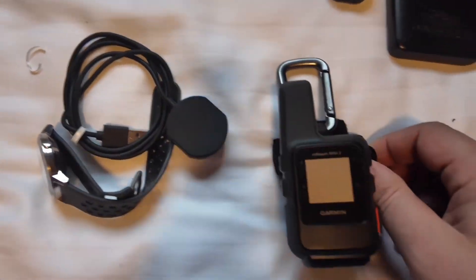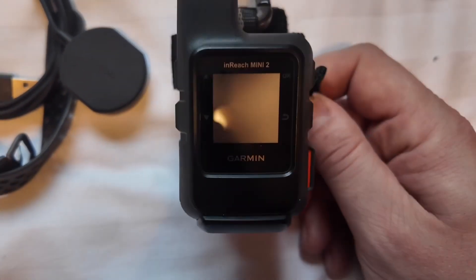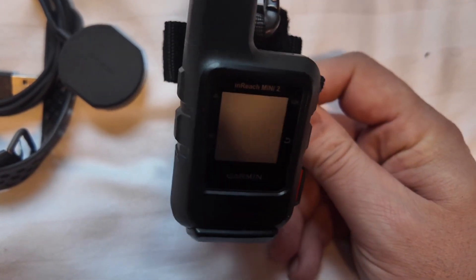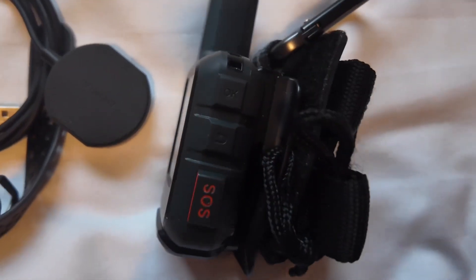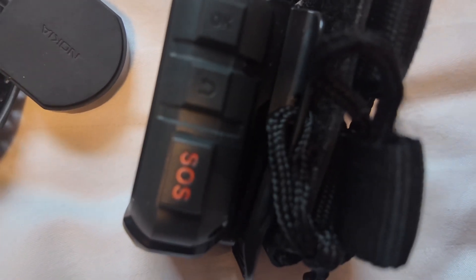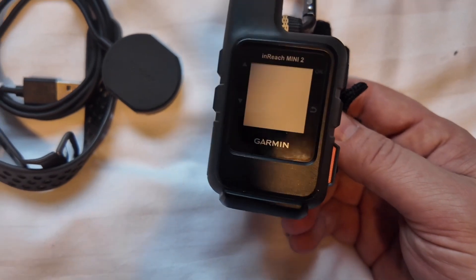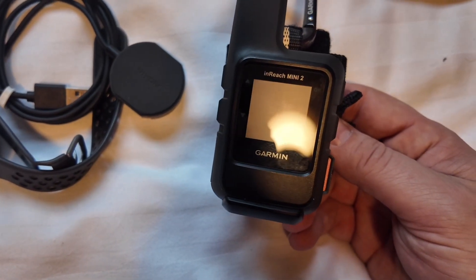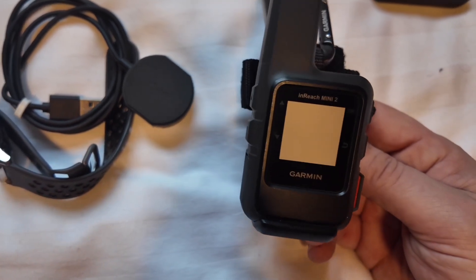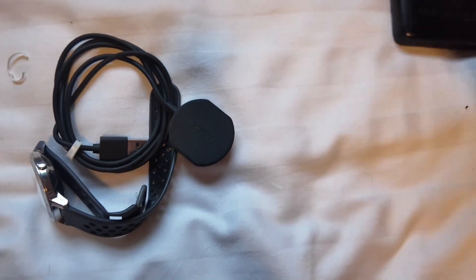The Garmin inReach Mini 2 is what we've decided to take, mostly because it's lightweight and everyone recommends it. This will be used for tracking us, and in case of an emergency we can use it as a satellite phone. We have a few contacts put in for emergencies — family and friends — and the SOS button will be set up. We've already signed up to the package for this. We're going to watch a video on it to get more trained up, but today I'm just quickly running through the items.